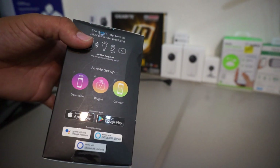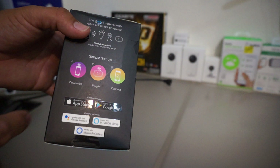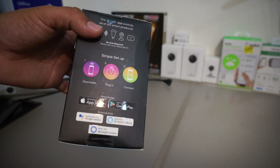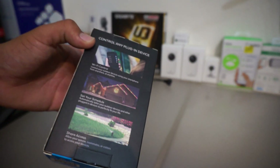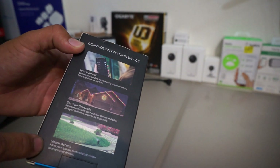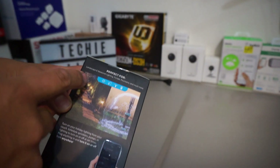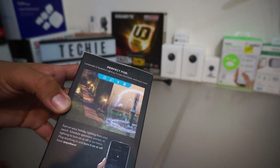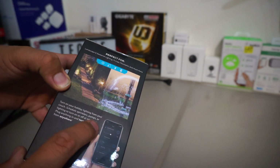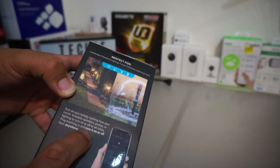It's as simple as one, two, three: you download the app, you plug it in, and you connect it. It works with Google Assistant, Cortana, and Alexa. You can get it for Apple iOS or Google Play. Control your device anywhere with Wi-Fi — set a schedule, share access. It's perfect for landscape and seasonal lighting, pumps, fountains, and much more. Turn on your holiday lighting from your couch, schedule sprinklers or pumps to turn on or off at set times. Plug in anything and turn it on from anywhere.